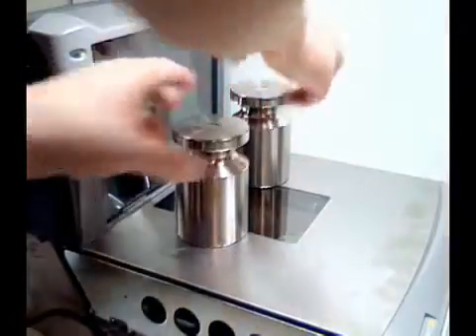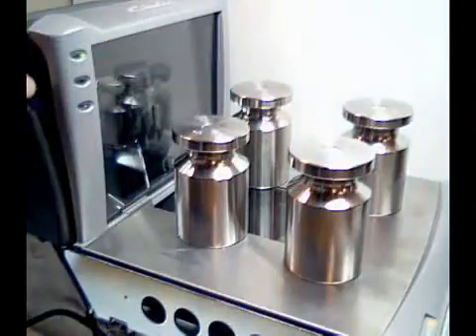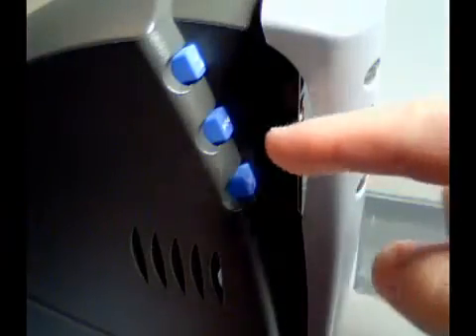Now add your weight — 20 pounds for English or 10 kilograms for metric. Push the zero button again momentarily. You will hear a short, quick session of beeps, and the remote display will show.